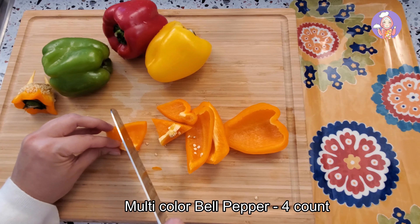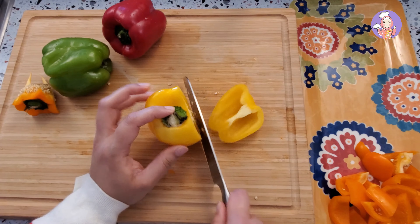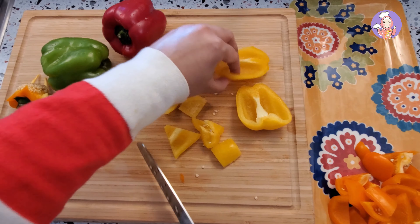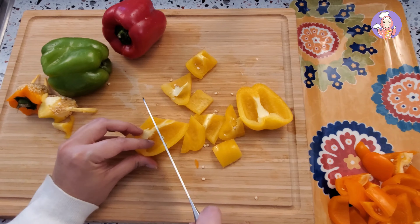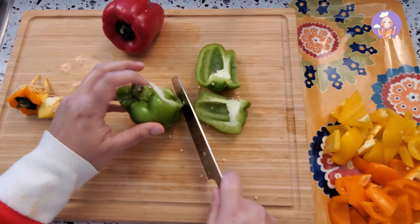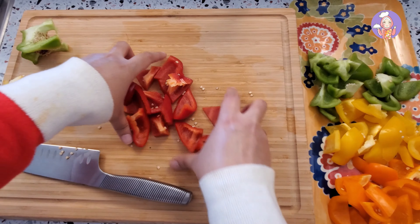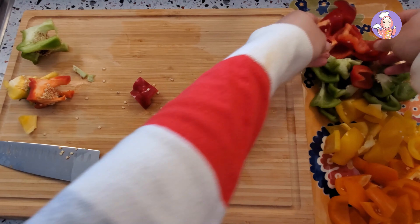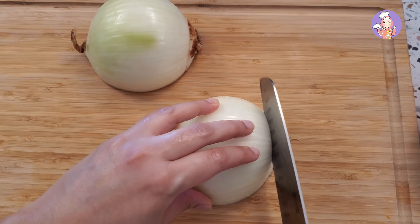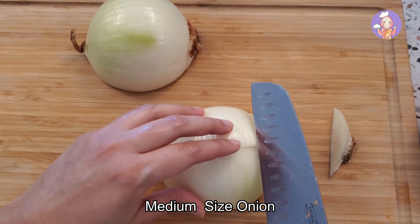First of all, I'm going to cut my vegetables for the shashlik sticks. Here I have four multicolored bell peppers — I'm going to cut them into one-inch cubes. Most of these cubes I'll use on my shashlik sticks and I'll save some for the gravy. You can also use bright red tomatoes, but here I'm just using bell pepper. Likewise, I'm going to cut onion into cubes as well.